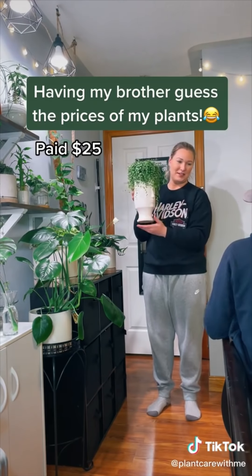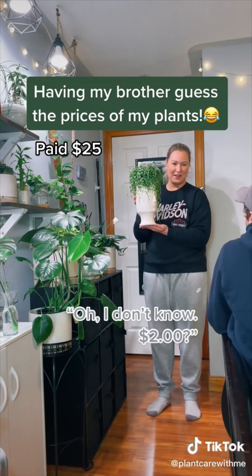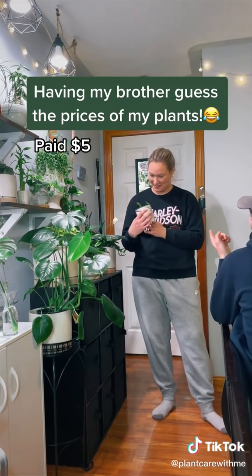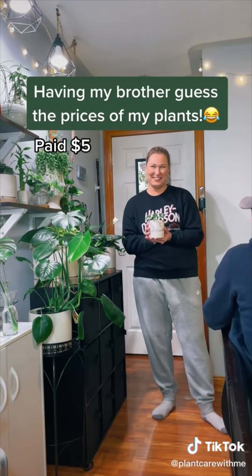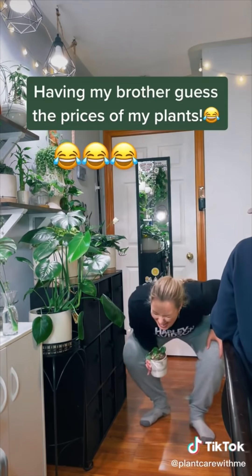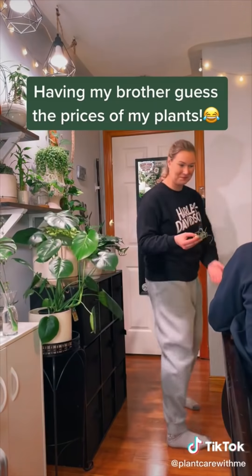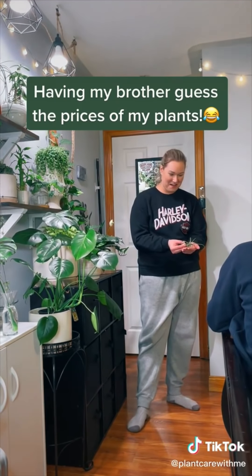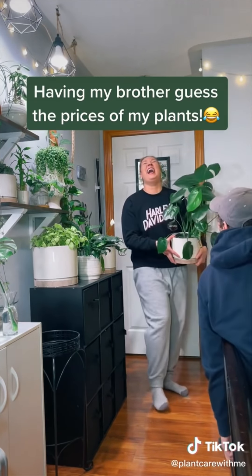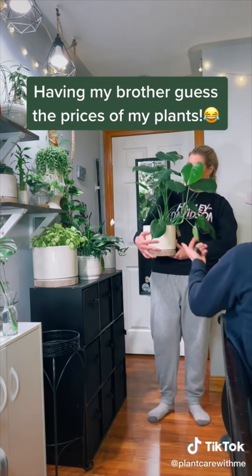Continued price guessing: one plant is noted to not count the pot in the price. Guesses continue — $14, $5, $2. One plant is identified as the one someone 'cried over' after accidentally severing its limbs. Prices revealed include $35, $25, and $50, with confusion over why a smaller, odd-looking plant costs $50 versus a larger one at $35.